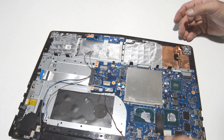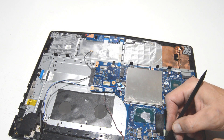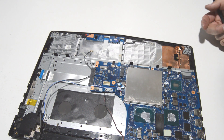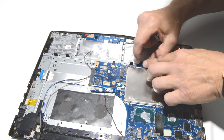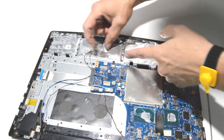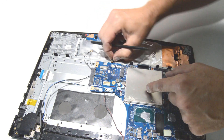Now we can go ahead and remove all of the ribbons connecting the motherboard to the palm rest assembly — looks like there are quite a few. For the display cable, flip up the little retainer and that will release the ribbon. For this other type, slide the little retainer outwards and you can pull the ribbon out.